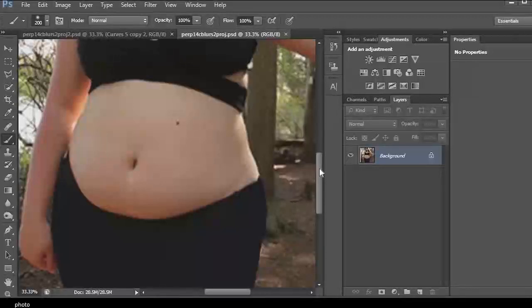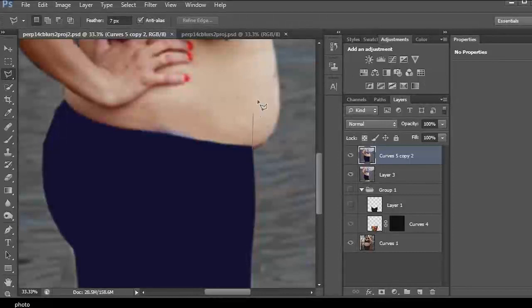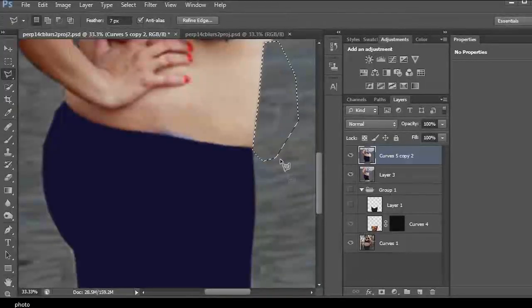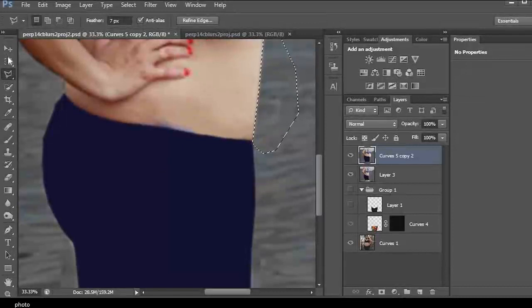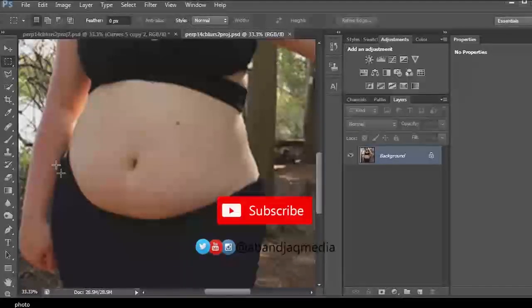We're going to reduce it, trim it, and make it slim. Unlike a side view, where you can easily cut the protruding part straight out and the stomach becomes flat, the front view is different — it requires more work and we have to consider several factors.